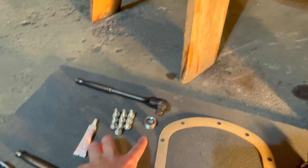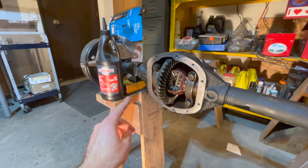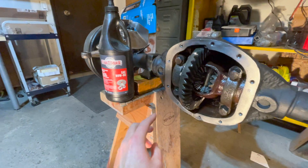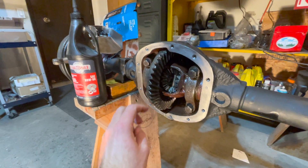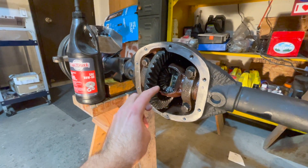Your drain plug will be installed on the bottom of your differential housing. Before you start the gasket job on your front diff, make sure that you clean out all the gears. To do so, get some 80-90 weight GL45 gear oil and squirt some in there. Remove your drain plug and that will clean all the debris out of your gears.